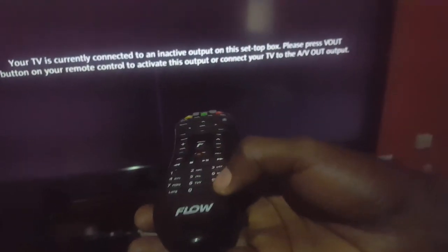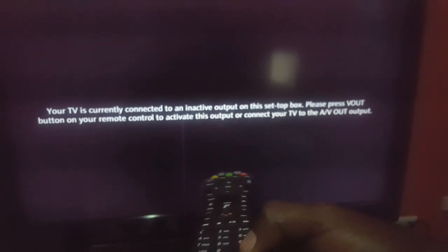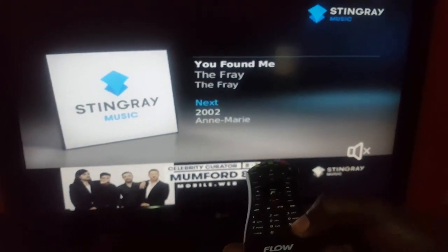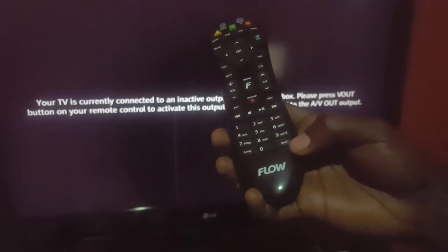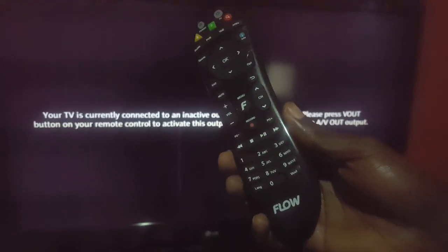All you have to do is simply press the V Out button and look in the background — and there you go, the display comes back. I've muted the video to prevent any copyright strikes, but if you press the button again it will return. So just look out for the V Out button — this will work in most cases.